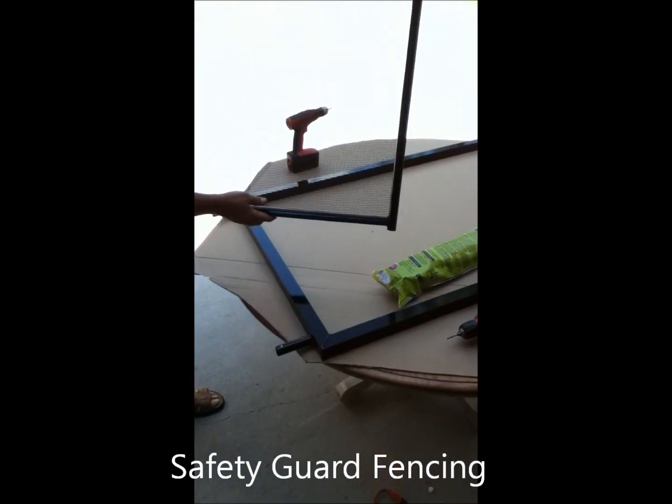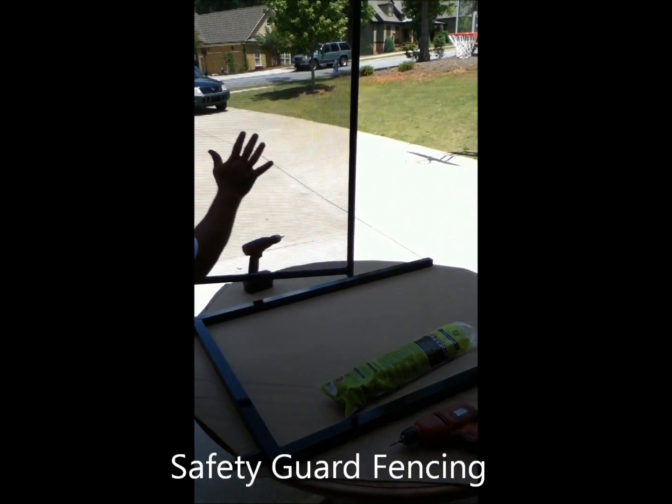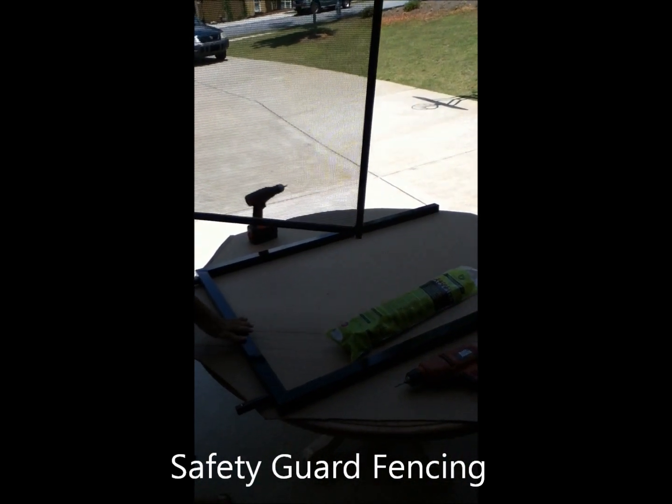Now that we have the door with the mesh on it, I'm going to show you how to attach the door to the actual frame. And by doing that, it's pretty simple.